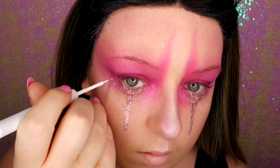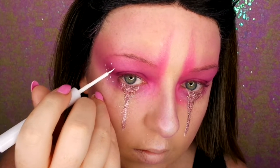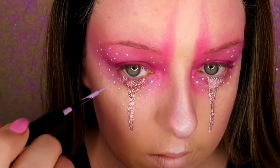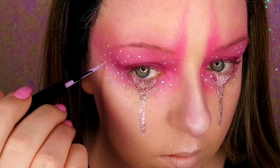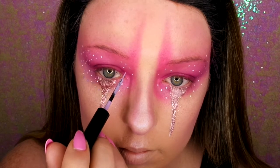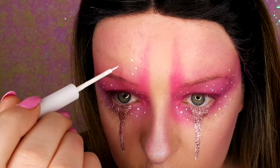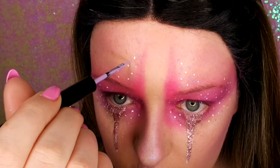Now I'm going back in with my NYX White Liner, just drawing random dots around my eye area. Then I'm going in with my NYX Vivid Brights Liner in lilac and doing random dots around the white ones too. And now I'm doing the exact same process on my forehead, focusing mainly on the centre of my forehead — doing like a triangle going downwards for the brows.